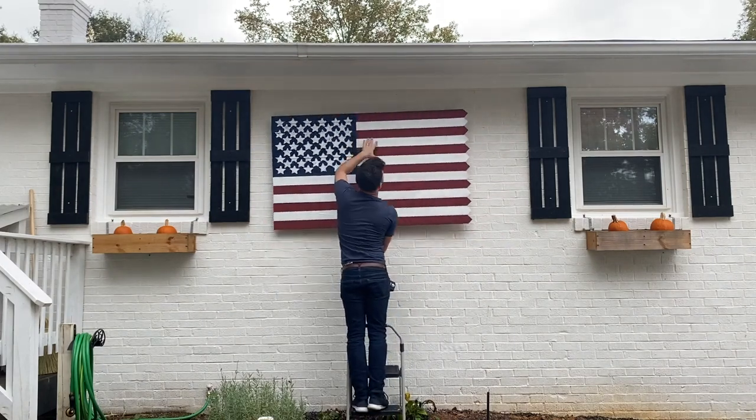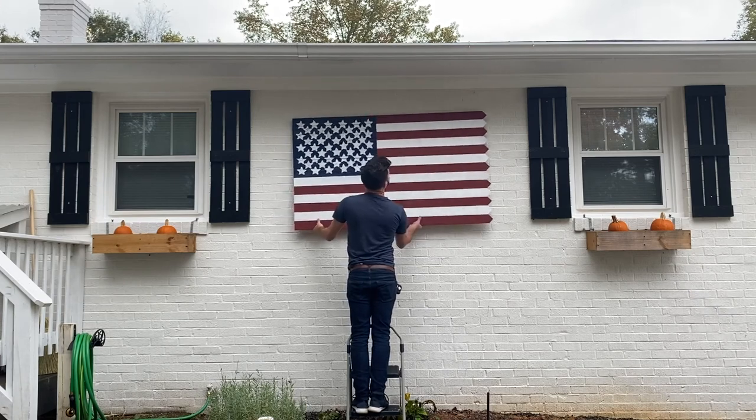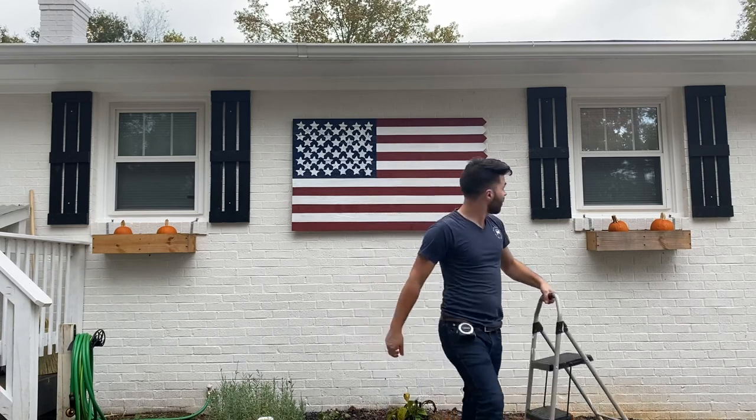Hey guys, welcome back! Today I'm going to be making a really simple American picket fence flag to hang on the side of our house, so stick around and I'll show you guys how to do this.